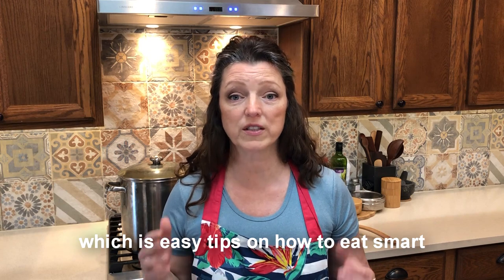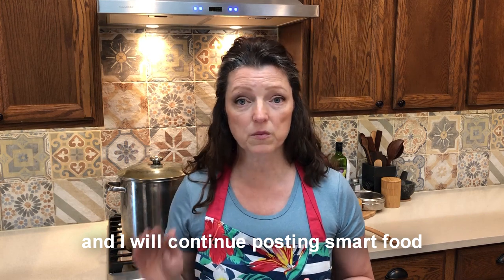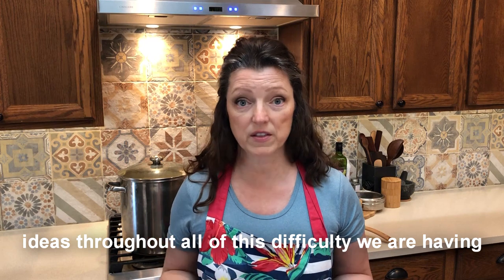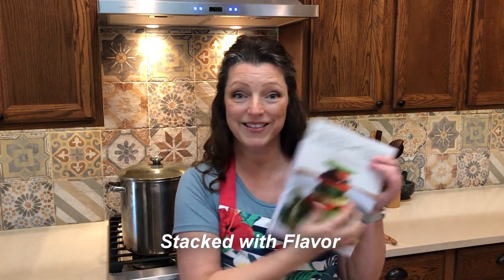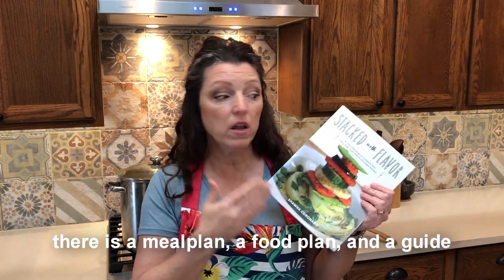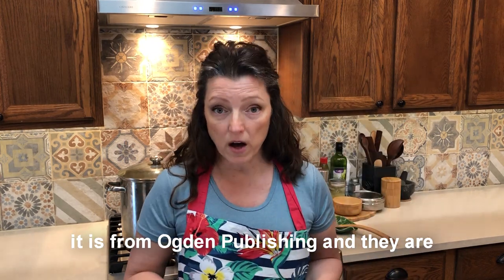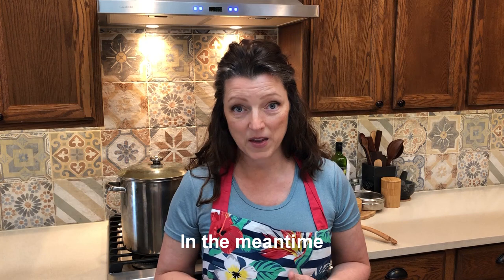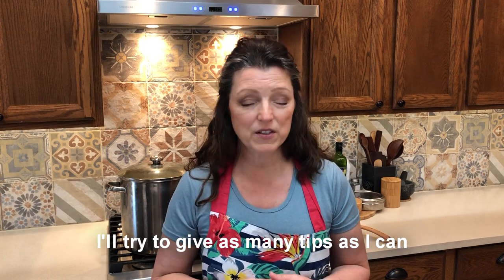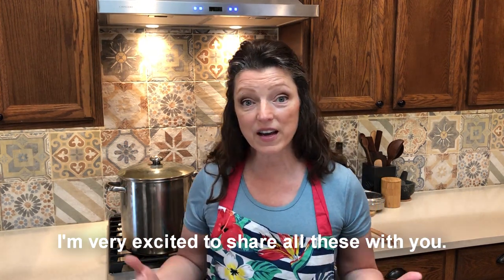Go to my website shawnacoronado.com to sign up for my regular newsletter, which has easy tips on how to eat smart and live an anti-inflammatory lifestyle. I'll continue posting smart food ideas throughout all of this difficulty. And if you want my anti-inflammatory cookbook — stacked with flavor, with a meal plan, a food plan, and a guide as well as recipes — it's from Ogden Publishing and they're listing the book at a discount right now. I hope you'll check back often; I'll try to give as many tips as I can on both food and indoor growing.